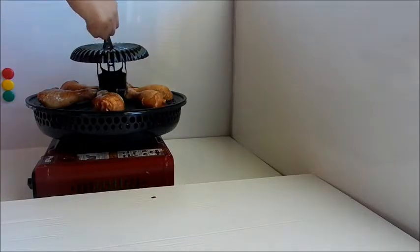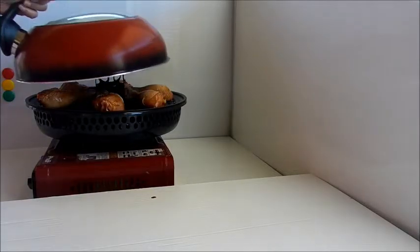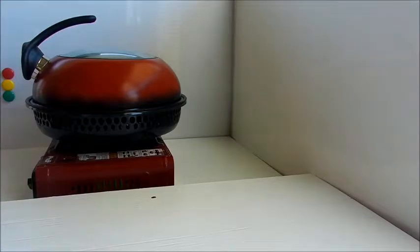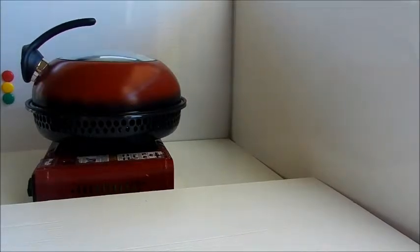Now on goes our heat disperser, then our lid. Double check your temperature, making sure your flame is on low. The cooking time to roast our drumsticks is going to take 15 minutes.